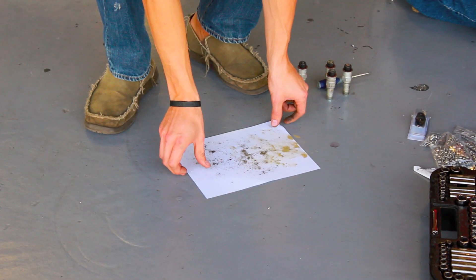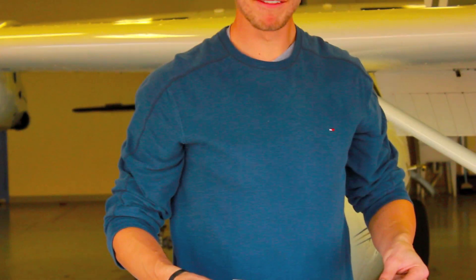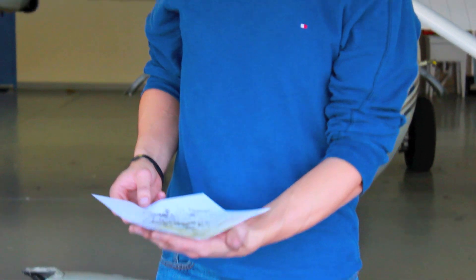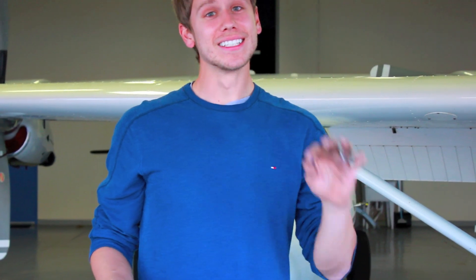Take a look at all this junk — it literally all came out of my spark plugs. We could just grab some suntan lotion and go to the beach with all this sand. When you're experiencing bad mag drops, chances are it could be fouling or just a really dirty nasty spark plug. You can try to burn it off during the run-up, but sometimes the best bet is to break it down with a mechanic and get out there and clean those plugs. That's all I have for you today — remember, a good pilot is always learning. Have a great day!